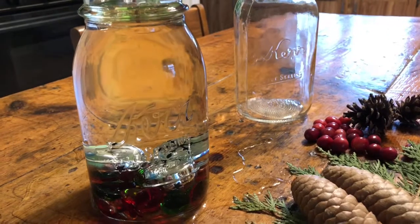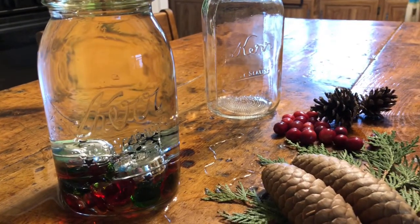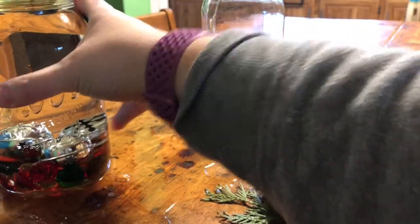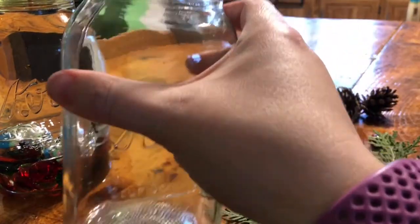Now when you light this, it will burn for up to two hours — so that's a pretty cool thing. I'm going to put together an organic one, but I'm not going to put a wick in it, just because I don't need two oil candles at my house.